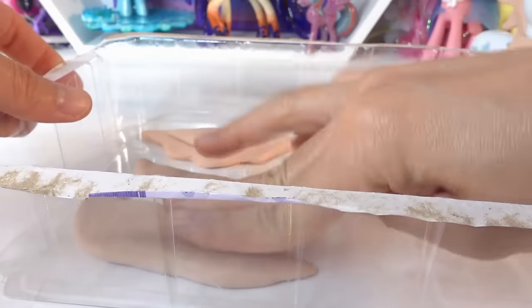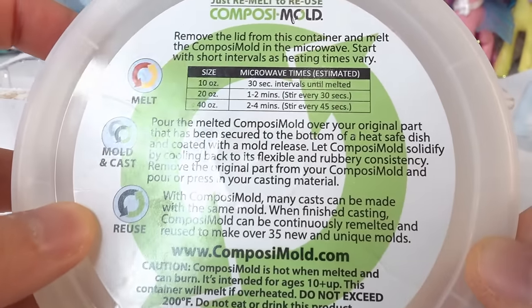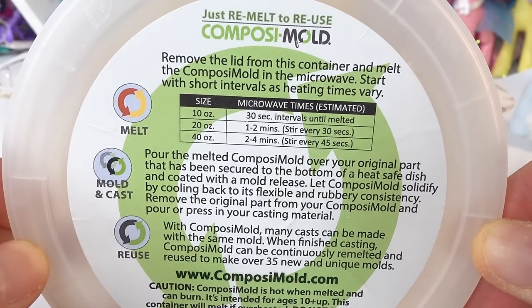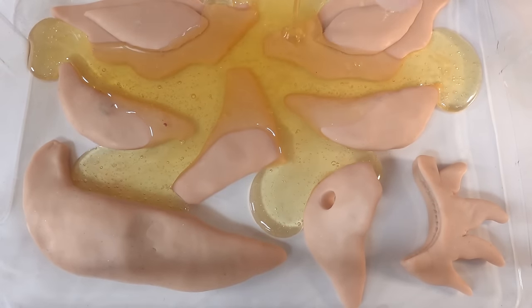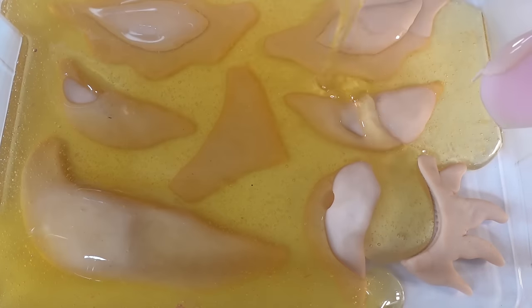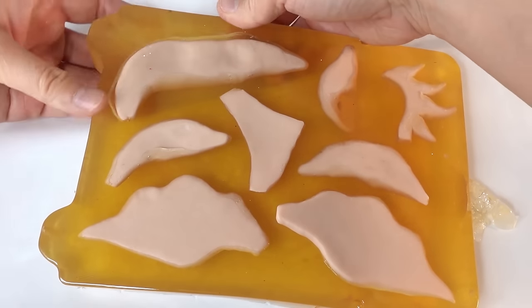Now we're going to make the mold. I'm taking each piece of clay and placing them face down in the container, straightening each piece out and lightly pressing it down so that it doesn't float away. To make the mold we're going to be using Composimold — this is a reusable type of mold. In fact I've been using it for all my mold making projects for the past five years. We're just pouring the melted Composimold over the clay and we're going to wait a few hours for it to set.